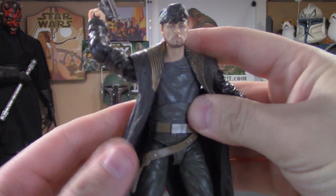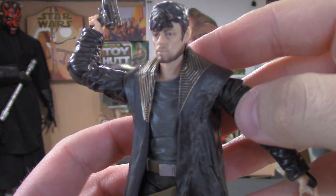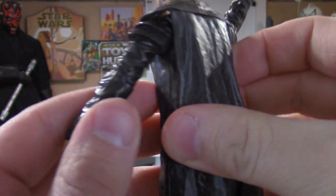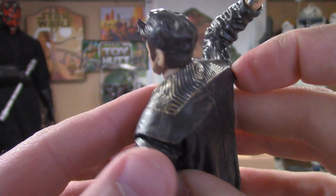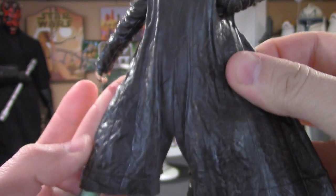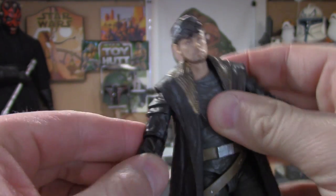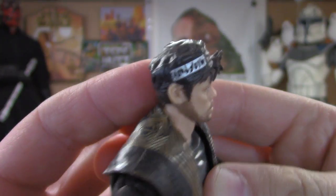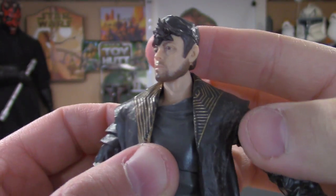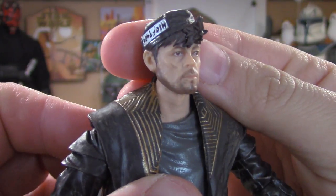The jacket is made out of soft vinyl material, and there's strong detail with a really nice paint job — all the wrinkles and creases, the gold on the collar. It looks like it's been through hell and back, very rugged. There's nice writing on the hat, and the facial hair looks really nice. I'm very happy with this figure.